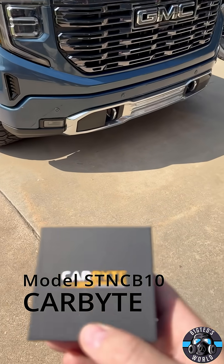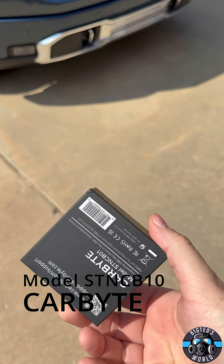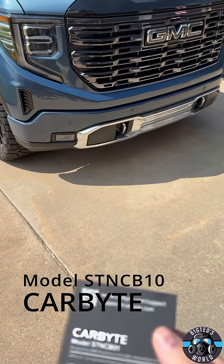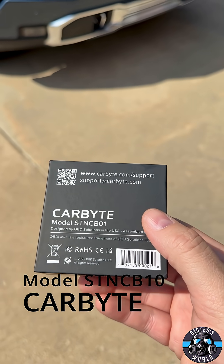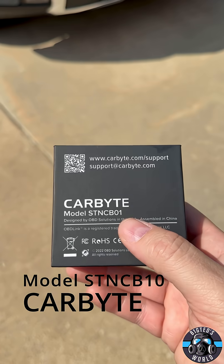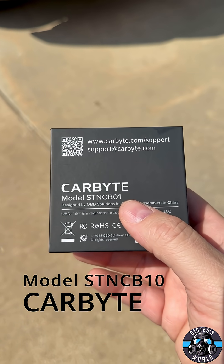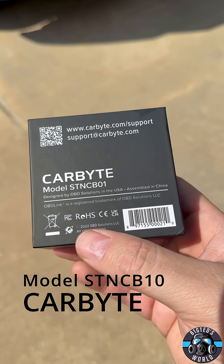Hey guys, today we're going to be installing this Carbite OBD port device on my 2025 GMC Sierra. It is an AFM-DFM disabler — keeps it in V8 mode all the time. It also turns off the auto stop-start function in the vehicle, which will be nice.